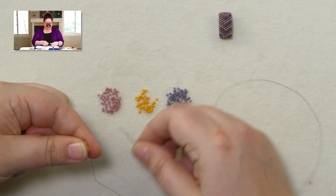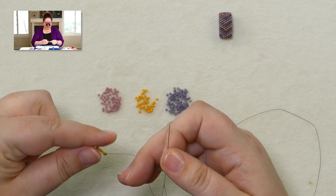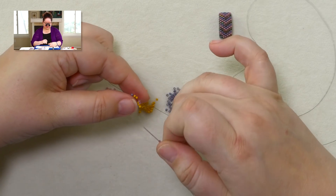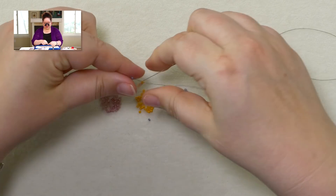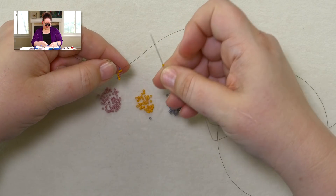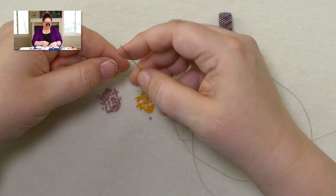Let me get started on this odd count. Starting it is going to be exactly the same as even count. I am picking up one C, following along on my word chart — one C, two B's, one A, two B's, and one C. Bring those down, leave a tail enough to weave in later. My next row is going to be B, two A, and B. Picking up B, skipping one for it to sit next to, passing through the next one. Two A — an A, skipping one, passing through the next bead. Then the last B — and this is where we have got our first odd count problem: I want to add a bead that will sit on top of this bead here, but there is no bead for it to pass through.